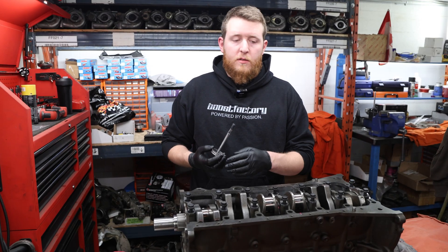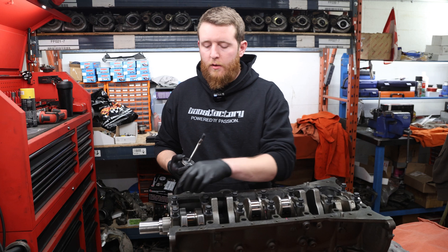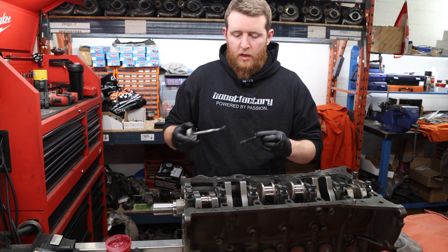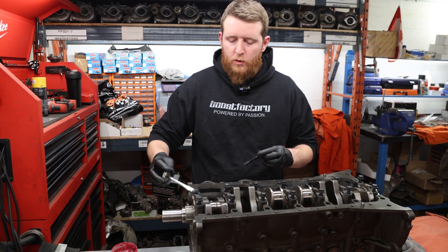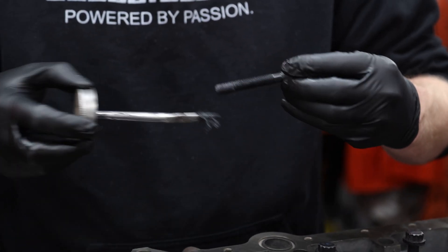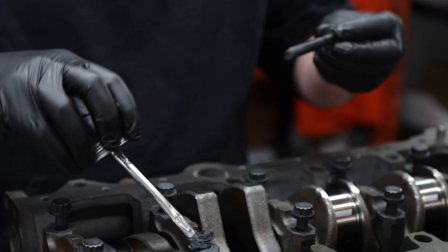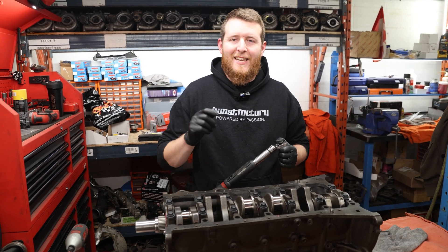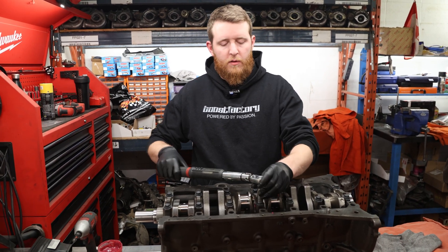All caps are installed. Just a light dab of ARP lube on each, just like before, and we're going to torque these down to spec — 33 foot-pounds plus 90 degrees, same as in the previous videos.